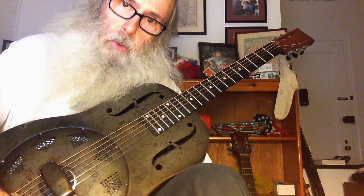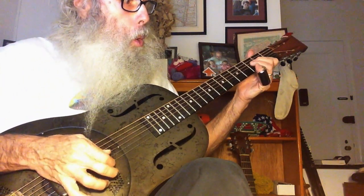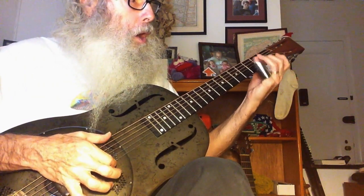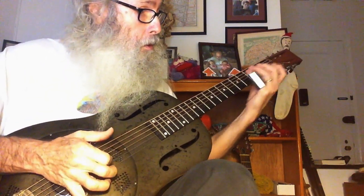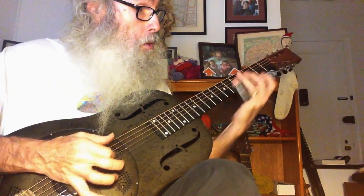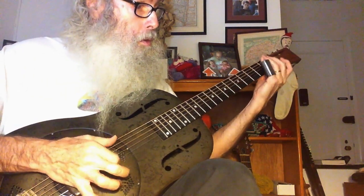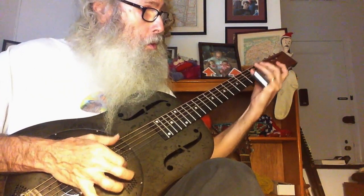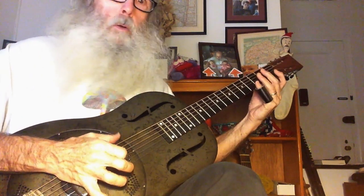Amazing grace, folks, because amazing grace is available to all of us, all of you, everyone. It can be reached through medication and meditation. Blind, but now can see. Oh, blind, but now can see.